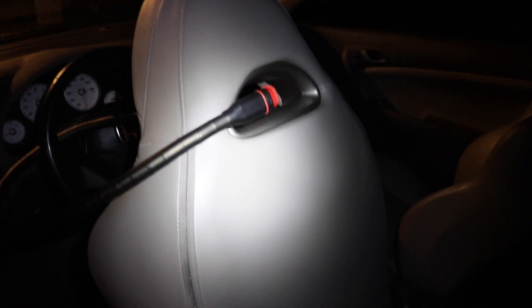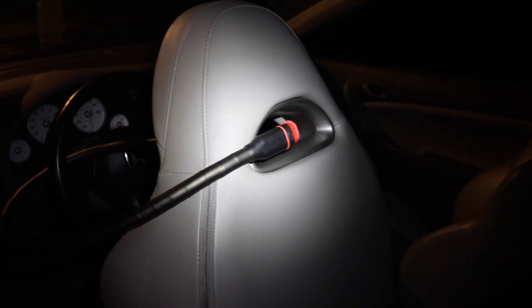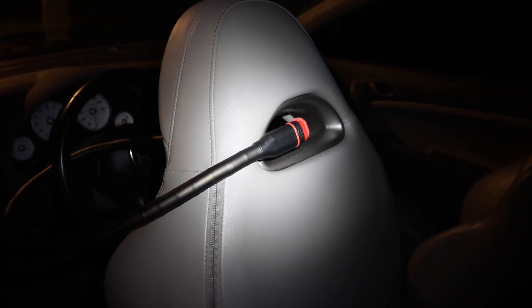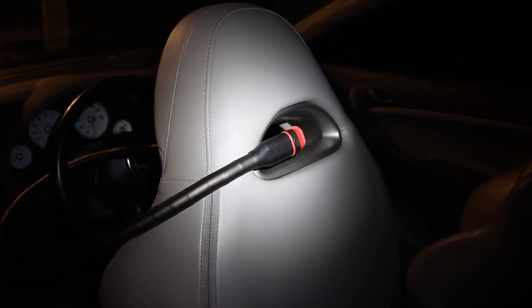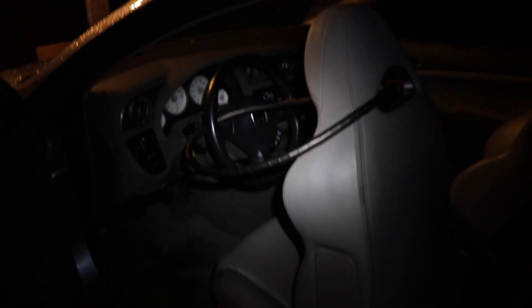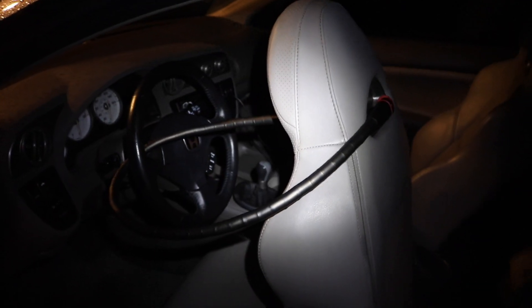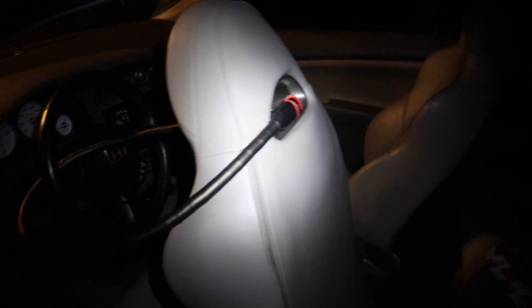As you guys can see, my car seat's headrest is attached to the seat — it's like one whole piece. But if your headrest is adjustable and it can come off, then it's definitely not going to work out. That's the only downside for you guys who own a vehicle with an adjustable headrest.